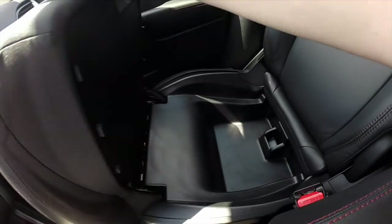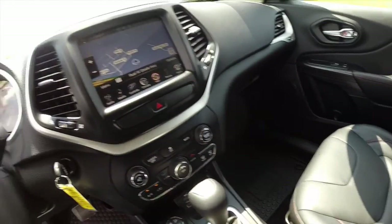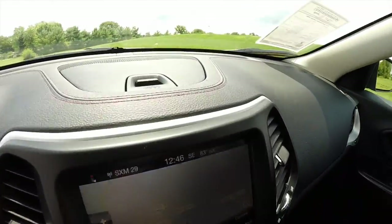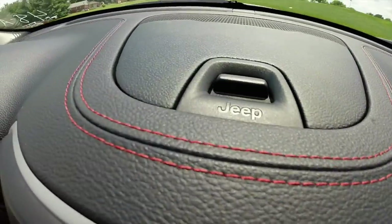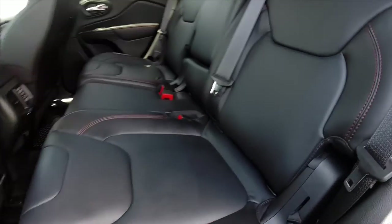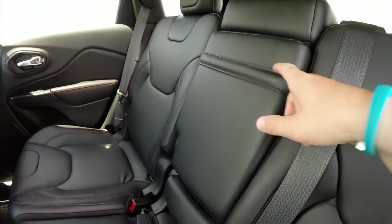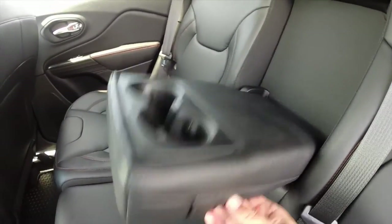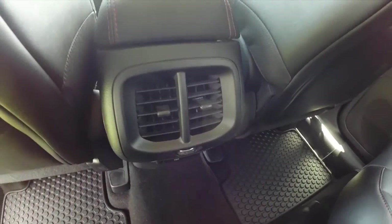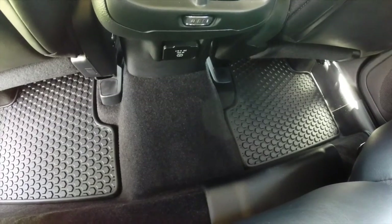The passenger seat lifts up and reveals storage below. Up on the dash the red stitching continues as well. Rear seat passengers — seats three across — with the red stitching continuing in the back seat. There is a full-down center armrest with two cup holders, twin air vents, and below that a 115 volt, 150 watt household-style outlet.